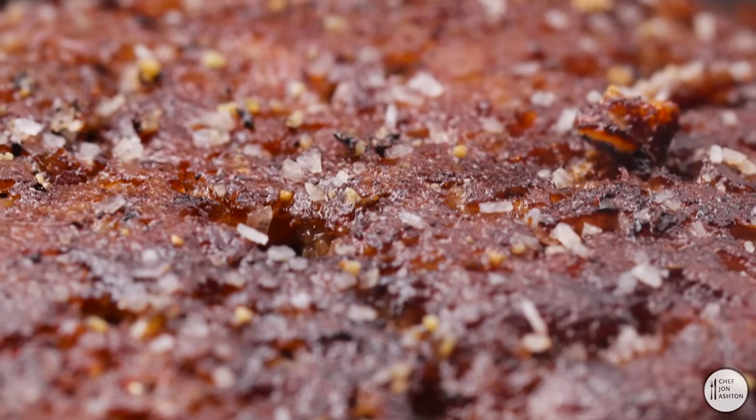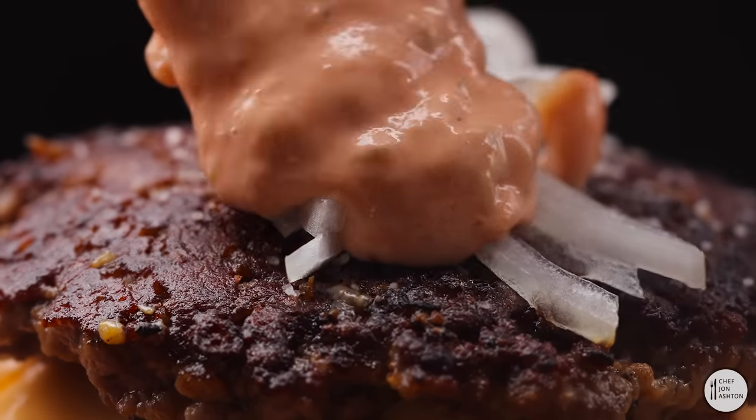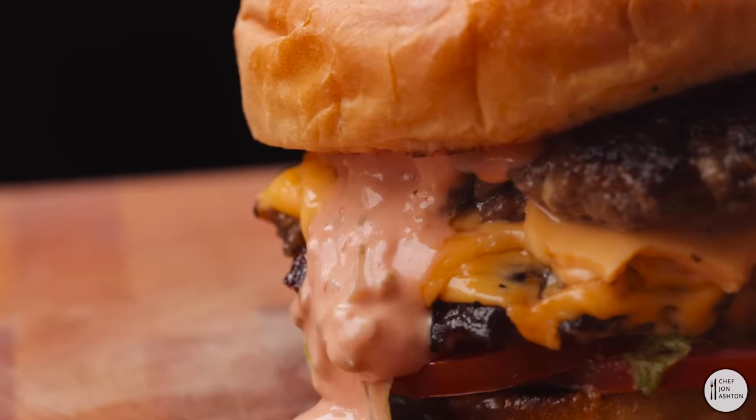Look at that Maillard reaction — that beautiful deep mahogany colour. Add some onions and some more of that sauce. Place the top on and there you have it: the perfect smash burger.